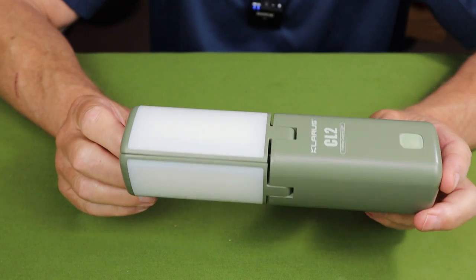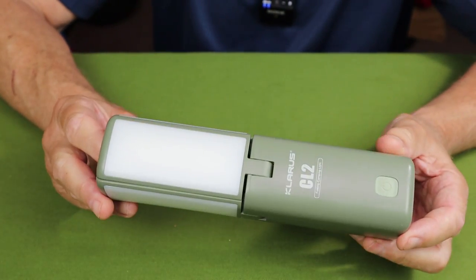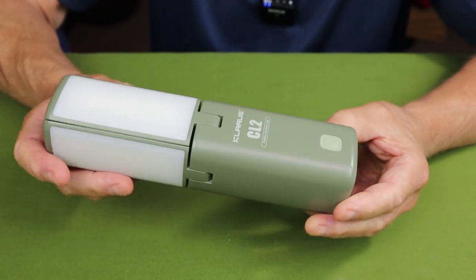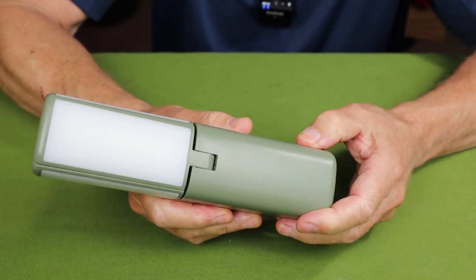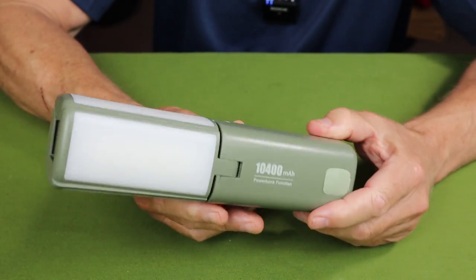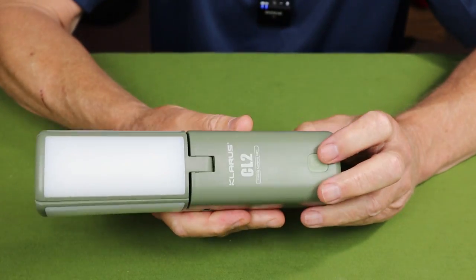The one-meter impact rating surprised me a little since it's basically a plastic construction, so I expected it might break if dropped. I didn't test it intentionally, but I actually did drop it off the picnic table one evening, and there was no damage whatsoever — not even a mark on it.